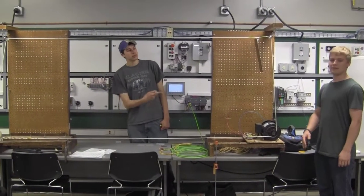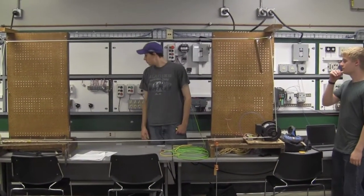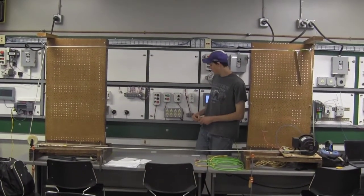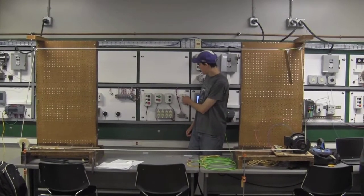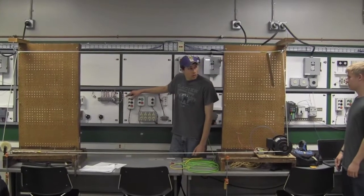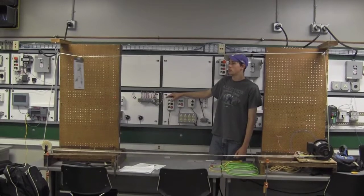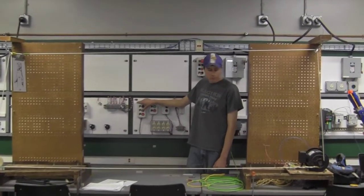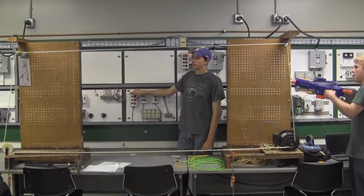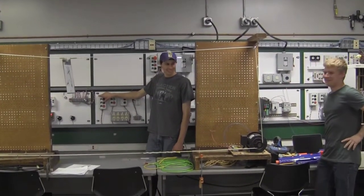Hi, I'm Brandon. This is Spencer. We made a target retrieval system. We press the start button, the green light goes on, and using this proximity sensor — range is wide — it goes forward. You get your trusty Nerf gun, get your target, and I hit the target. There you go.